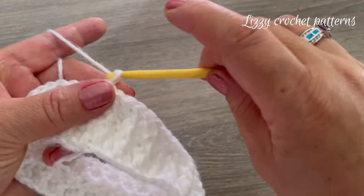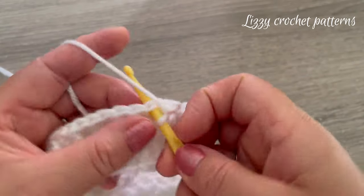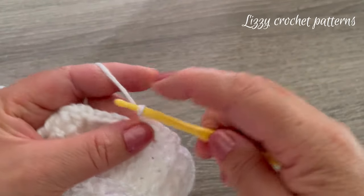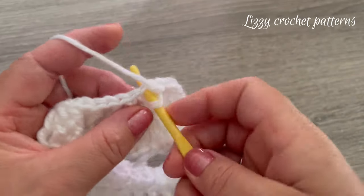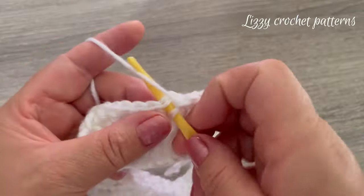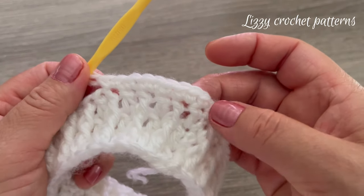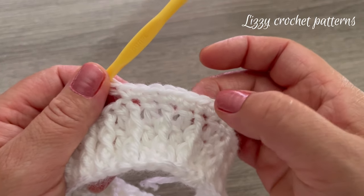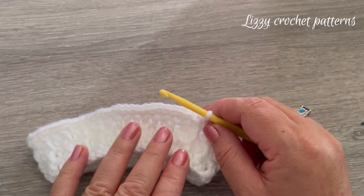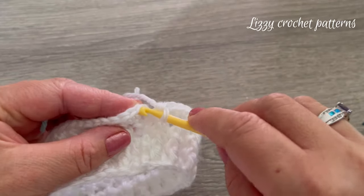For round four, chain one, go back to the same space and make one single crochet. In the next stitch make one increase — two single crochets. Continue: one single crochet, two single crochets in the next stitch. The sequence for round four is one single crochet, then an increase. At the end of round four you should have 66 stitches if you started with 44.